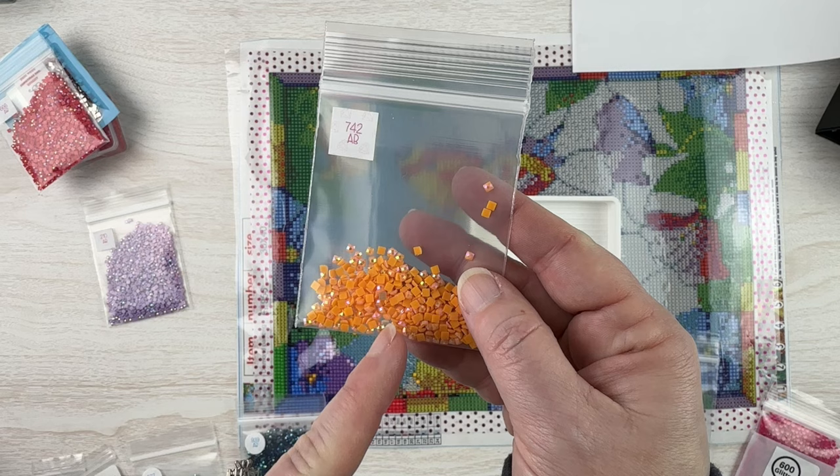In this particular bag of drills, the bottoms of some are quite a bit darker than others. Even though they were both labeled 210 ABs and I put them both in my 210 AB bag, they are not exactly the same color. When put on the canvas you probably won't be able to tell, but just keep that in mind if matching them exactly is important to you.